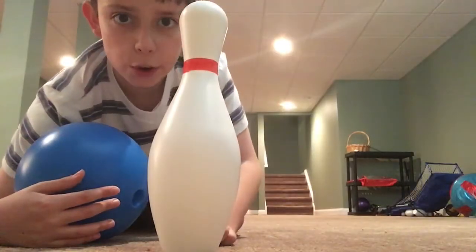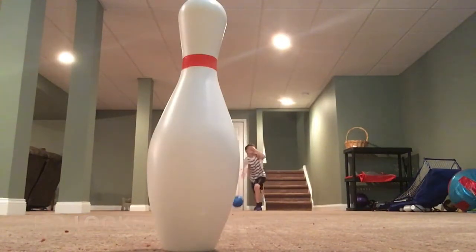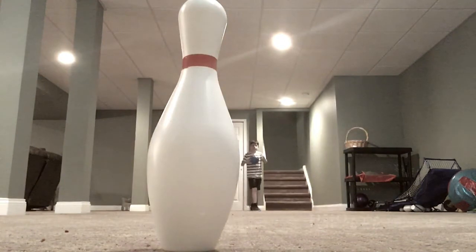This is gonna be the no-looker. Yeah! Let's go!